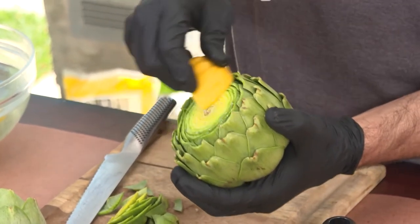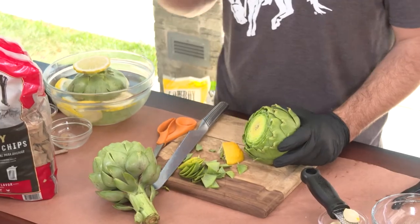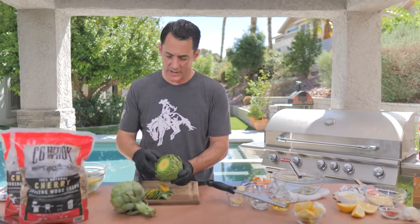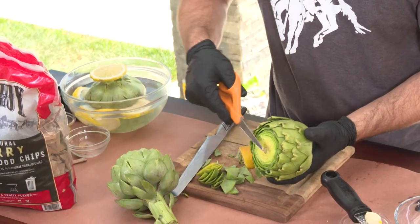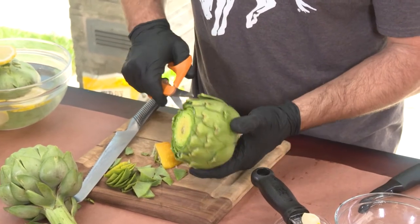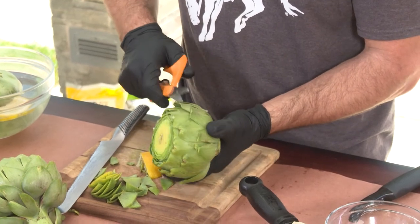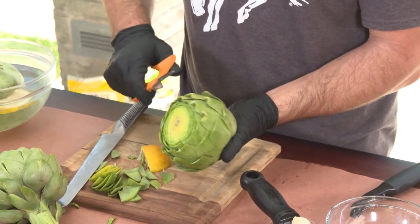You can either rub the top with lemon or put it in a bowl of acidulated water — acidulated water just means acid in water. I put a couple of ice cubes in there, squeeze some lemon, and put it right inside. The other thing you want to do is go around the rest of the leaves and if there are any little pokies, just cut them off. You typically don't have them all the way down, but if you do, take some kitchen shears or a knife and just cut the tops right off.